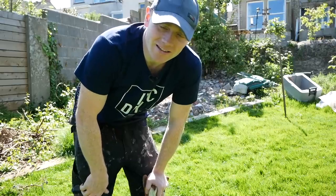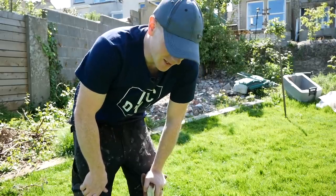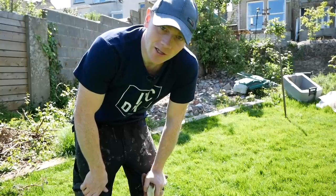Hi folks, I think it's about time we got our teeth stuck into a new project out here in the garden, so stick around and we're going to make a start.